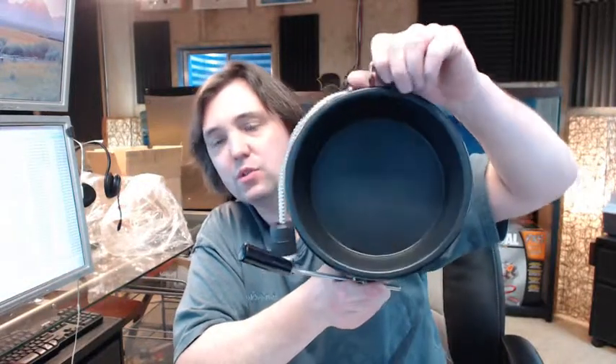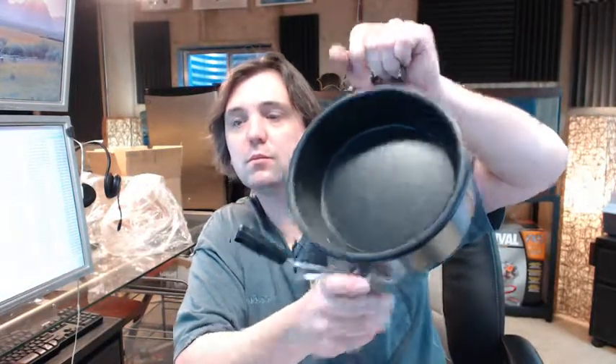There is a link below this video to the product brochure, or the product catalog, which is the entire unit that this comes out of.